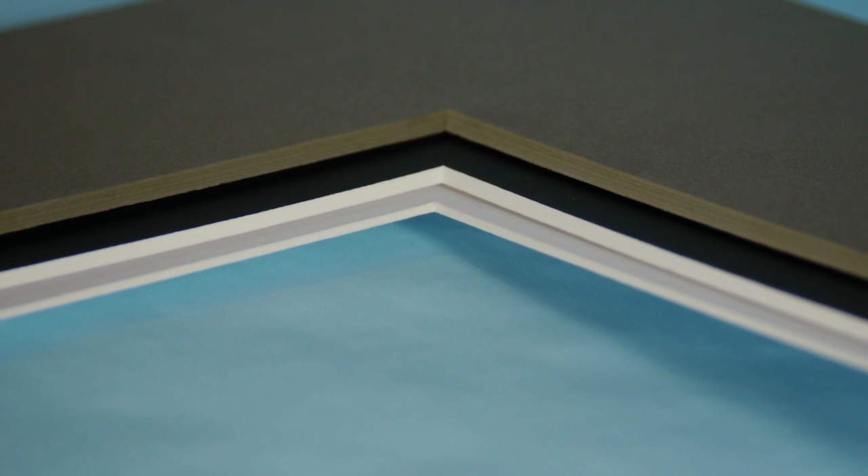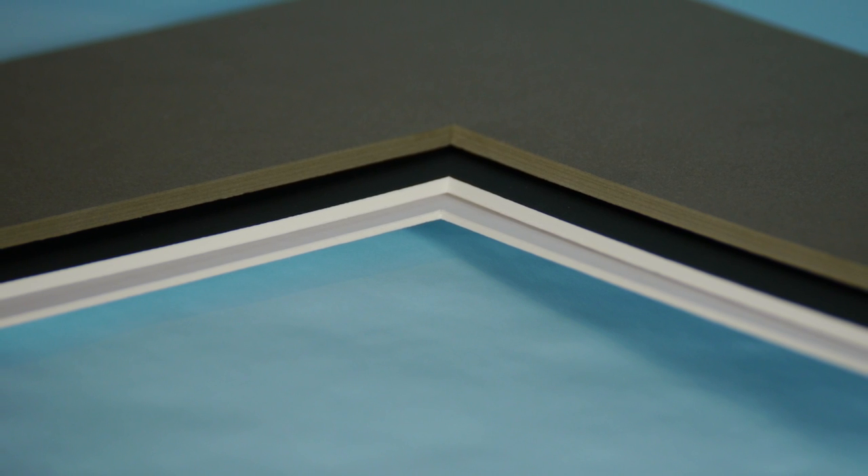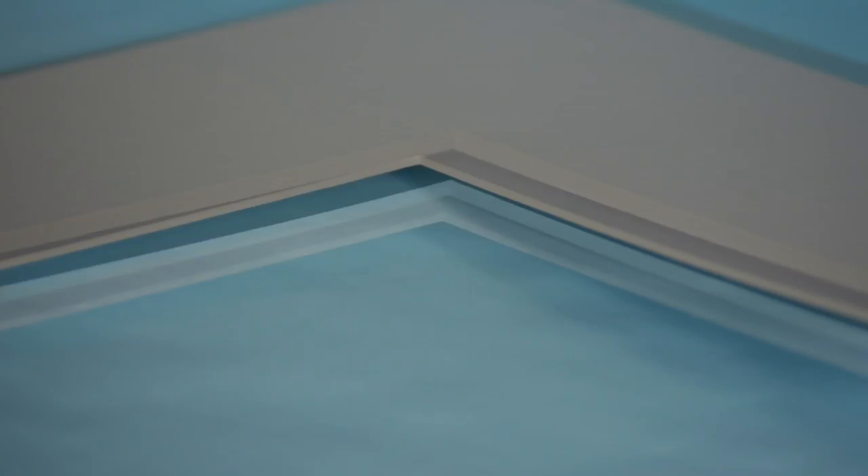Because of their thickness, both six and eight-ply boards are typically used alone as single mat boards. Four-ply boards can be used alone as well, but are thin enough for double and even triple matted designs.